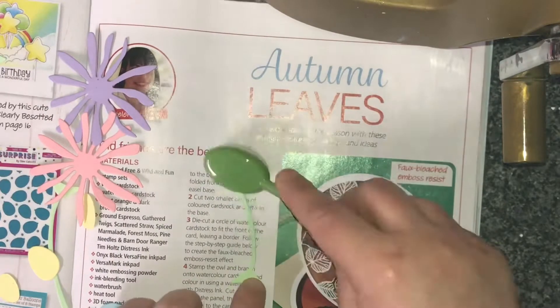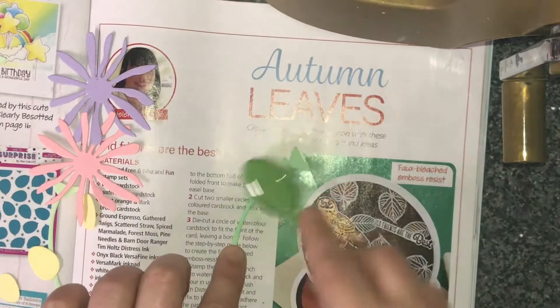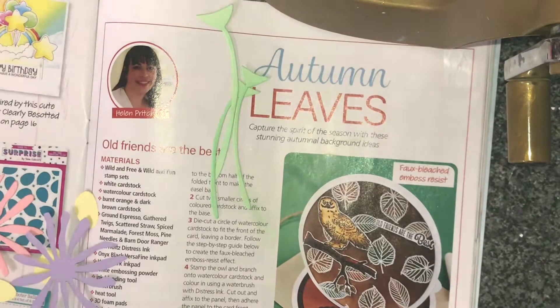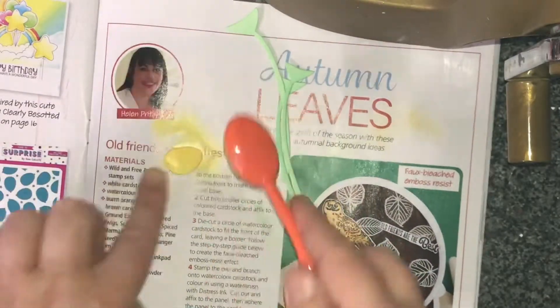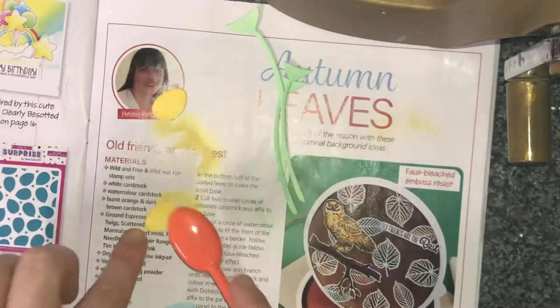Now I've used the Shabby Florals die set from Lisa Horton as well and I've cut them out in different pastel shades of card. I'm just adding some ink to give it a little bit more depth and brighten up the colours a little bit. I'm using Wild Honey for the inserts of the flowers, and I started off for the stems with Cracked Pistachio.